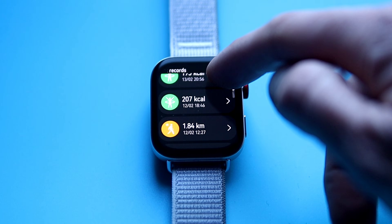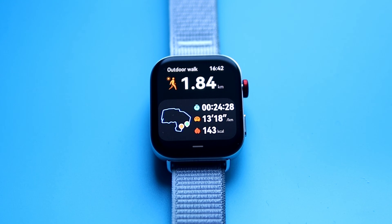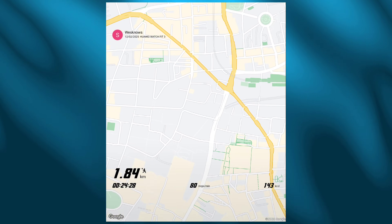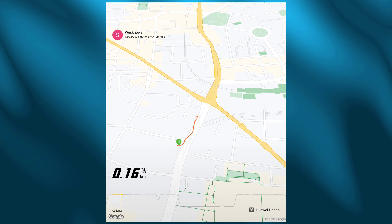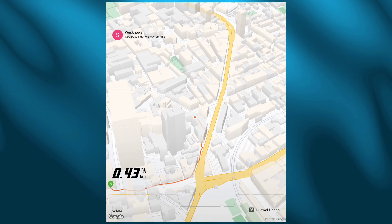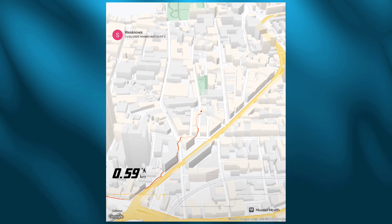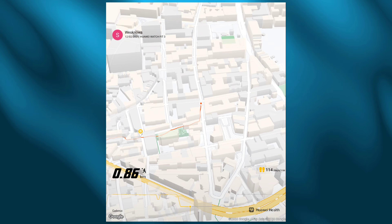Now let's look at the GPS tracker. I'll take you through the route I took around a couple of blocks during my lunch walk. Once again, this is central London — lots of interference, not an open field. For the first 50 to 60 percent of the route there are no issues whatsoever; the inbuilt GPS is working very well, tracking my route along the streets with hardly any skews or bends.